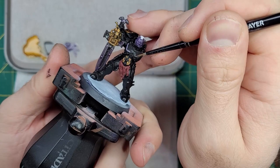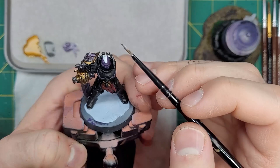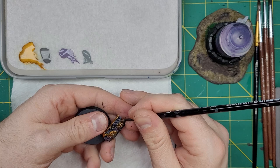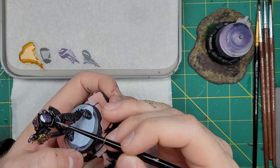Finally, we can move on to the highlights. We will take some more Daemonette Hide and do an edge highlight on all of the black with this color. Edge highlighting is best done with the tip of a small brush, or by dragging the side of the brush along the sharper edges of a model. Using this same method, we'll add Dawnstone on top of the Daemonette Hide. Try to focus on parts that are higher on the model and would naturally catch more light.